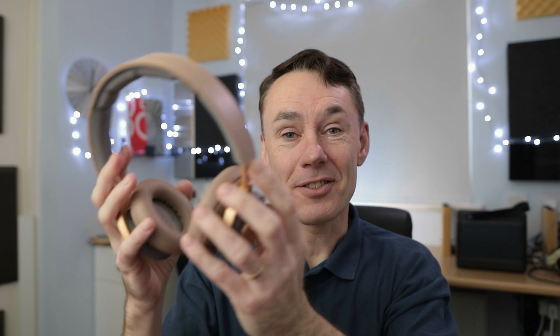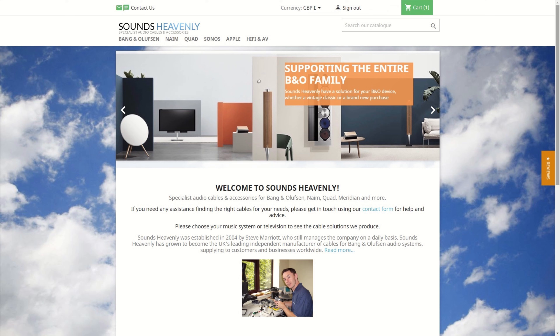I'm Steve from Sounds Heavenly. My day job is helping people to connect and get the best from their Bang & Olufsen products, but I'm also a lifelong B&O owner and collector. If you've got any questions about getting the best from your B&O, drop me a line at soundsheavenly.com — you'll find pretty much every cable you'll ever need for connecting Bang & Olufsen there.